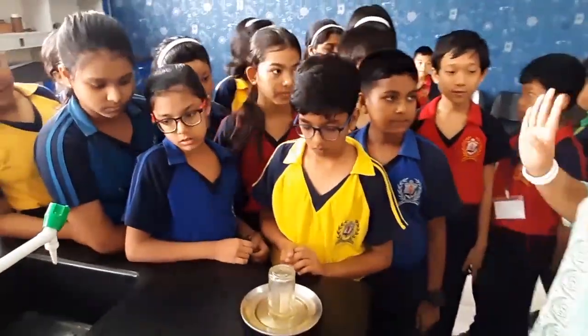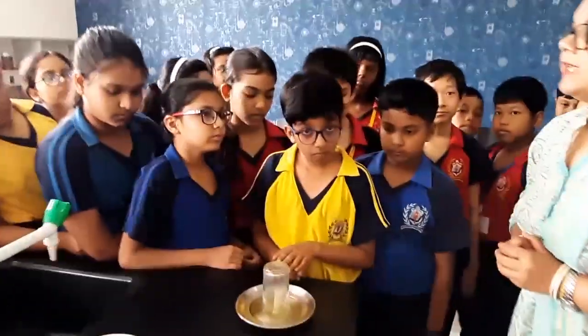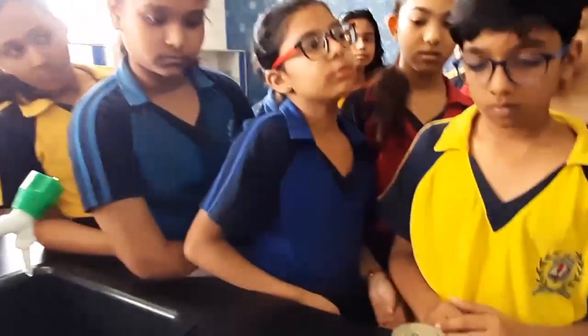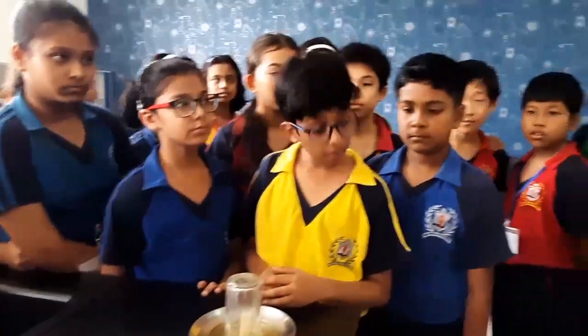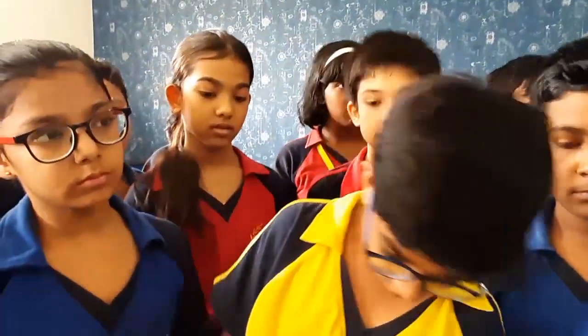Did everyone understand? So what did we learn from this experiment? To burn something we need oxygen — very good. And what else? There are two conclusions: one, to burn something we need oxygen, and two, atmospheric pressure.